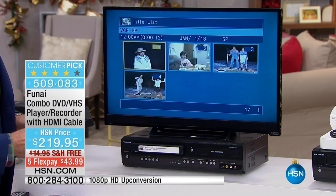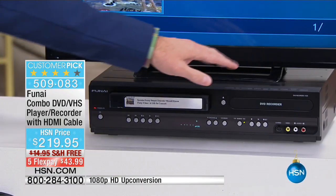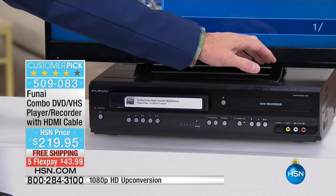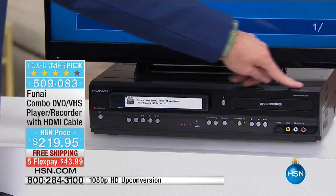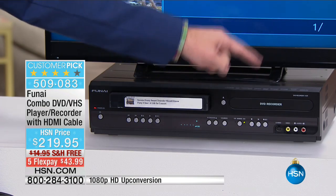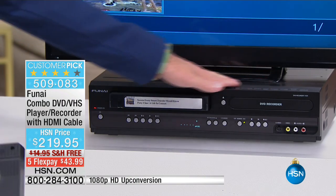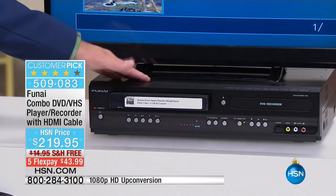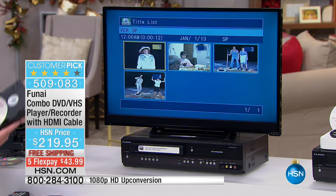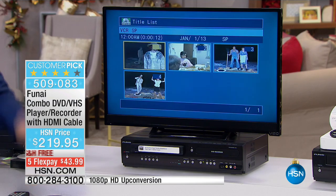Number one: convert tape to disc. Number two: up-convert everything to 1080p. Number three: this is a DVD recorder as well. If you're paying a monthly fee — maybe 20 or 30 bucks a month — for a DVR from the cable company, you don't have to do that. This can be pre-programmed to record from cable, satellite, dish, or even bunny ears. It's tuner-free, so it uses whatever tuner you have.